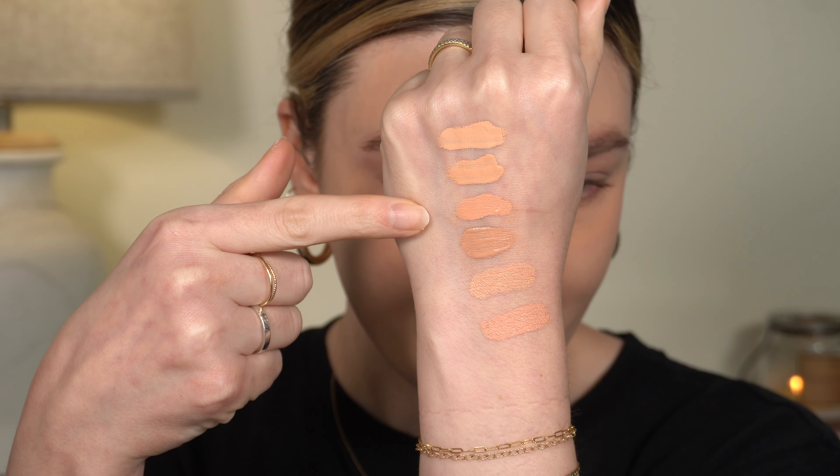Packaging is the same other than the color — the concealer is a tannish color wand whereas the correctors are more of an orangey color. This is also $30 and it comes in 50 shades, which is amazing. I know a lot of people have said the color range is confusing and I agree, but it's amazing that she did 50 shades.